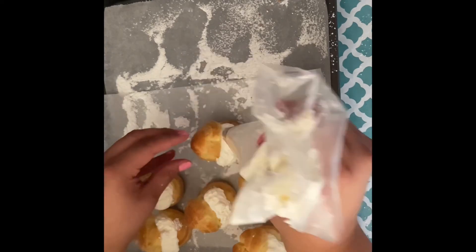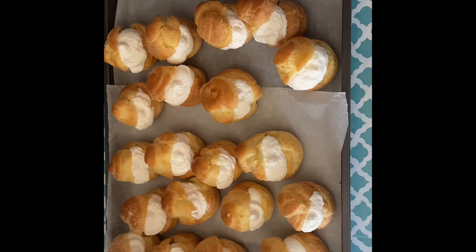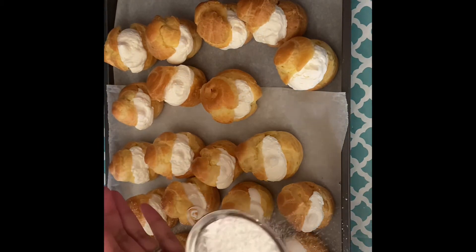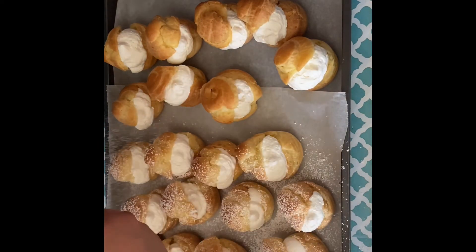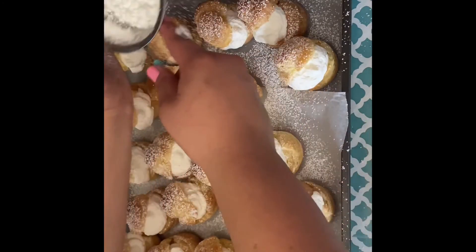If you guys give this recipe a try, comment down below and let me know how you liked it. Make sure to give this video a big thumbs up because I really appreciate it. Stay tuned because I do have the pastry cream recipe coming up, and I will see you guys next Friday with a new recipe.